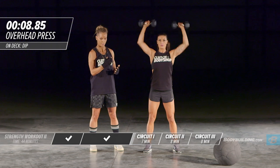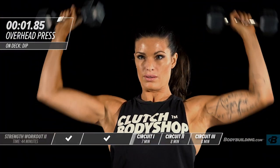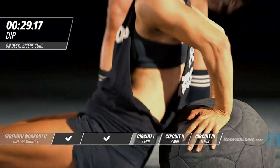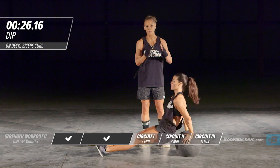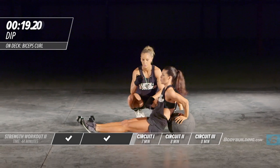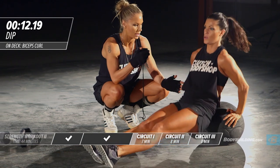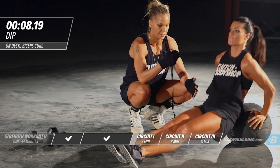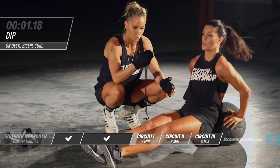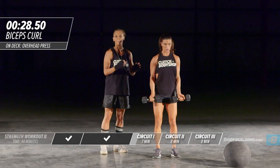Moving right into dips. You can perform dips on any platform you can find — today Amber's doing this on a medicine ball, but you can do this on the couch, off your bathtub, any kind of surface that has a platform you can secure your arms to. Amber's coming down to 90 degrees keeping her elbows tucked, abs tight, legs straight out in front of her. Moving right into bicep curls — you can do this with dumbbells, a barbell, or resistance bands.